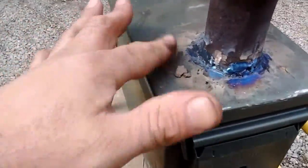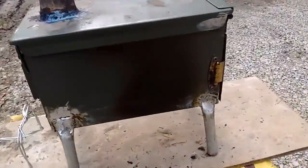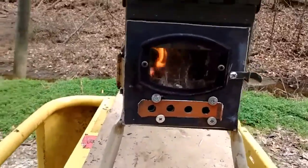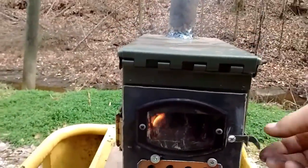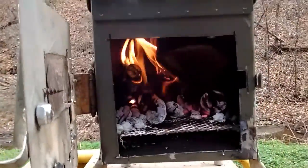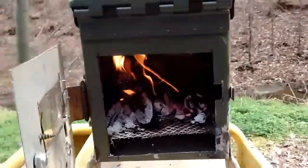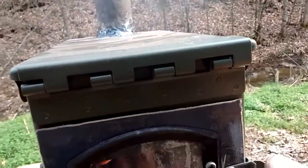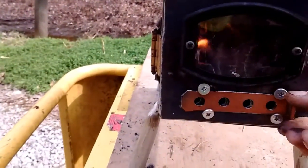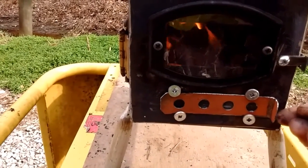I went with the more traditional way of making an ammo can stove. I put my door on this side right here, and as you can see, I've got some wood in there — you can fit some pretty good pieces in there. That's mostly pine, which is going to burn up pretty quick.